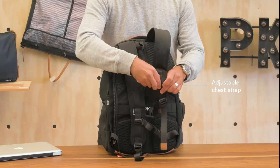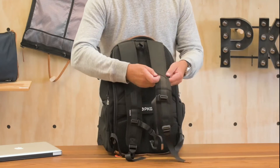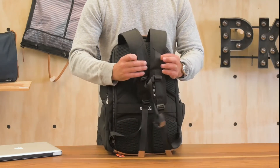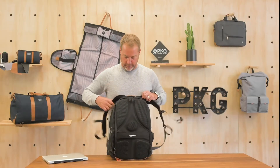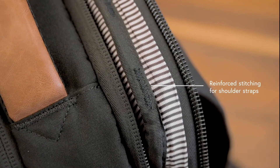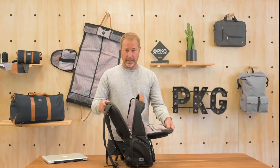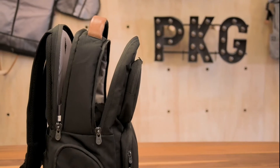The chest strap slides up and down on the strap and you can tighten across the front, with extra loops as well. So if you have carabiners with water bottles or stuff you want to carry, you have the opportunity there. Similar to all the backpacks, there's extra stitching on the inside for extra strength. The inside of the bag has two separate main compartments.